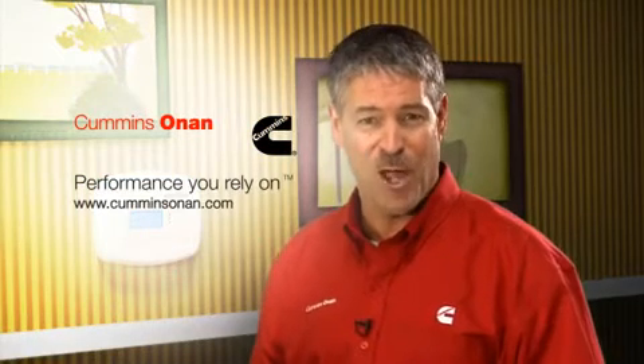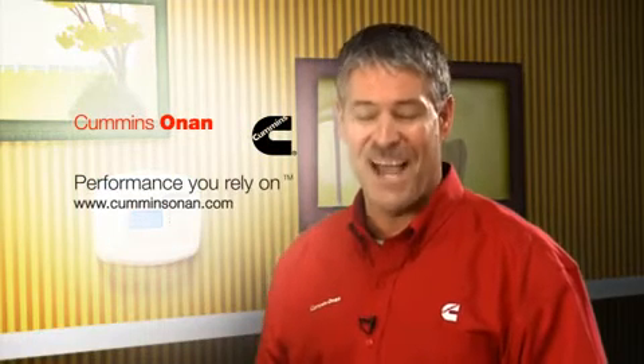There you have it — the Cummins Onan RS20: ample power and total control from virtually anywhere in the world. Now that's power you can rely on. To learn more about this or any Cummins Onan product, contact the Cummins Onan distributor or dealer in your area. If you're not sure who that is, you can find a dealer locator tool along with information on all of Cummins Onan's power products at cumminsonan.com.